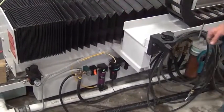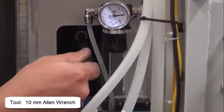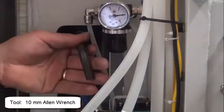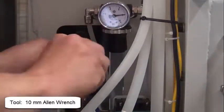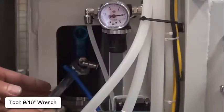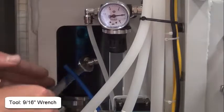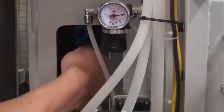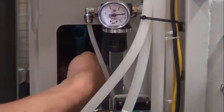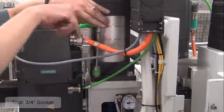Turn off the air pressure. Remove the water and air line, then remove the water and air line fittings. Remove the four bolts that hold the drawbar air cylinder.